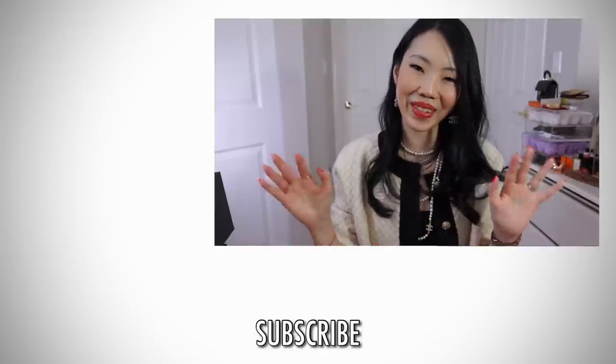Thank you so much for watching. If you're new to my channel and you enjoy this type of content, please consider subscribing — I would love to have you back. I'll talk to you guys again very soon. Bye!